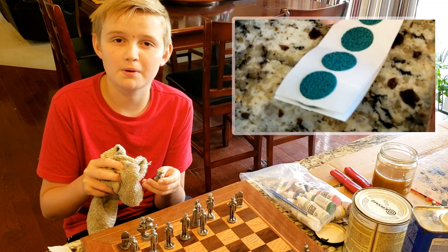Once you finish polishing your figures, all you have to do is put a little bit of felt on the bottom so they don't scratch your chess board.